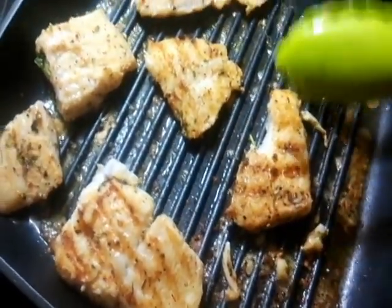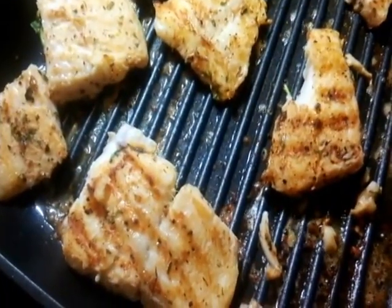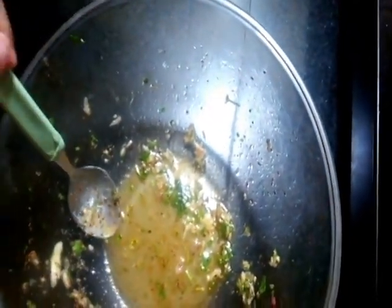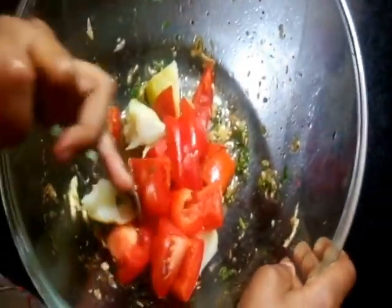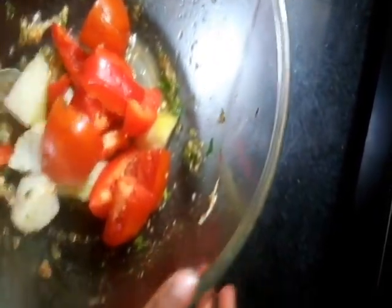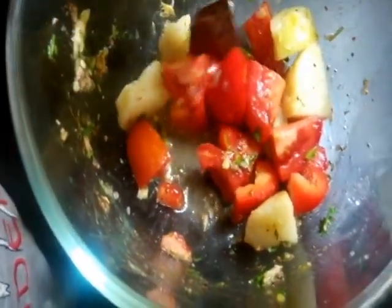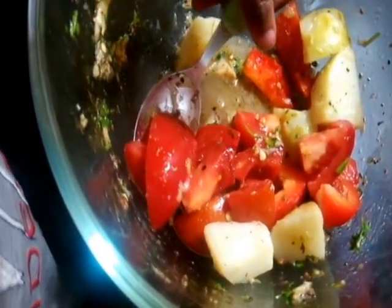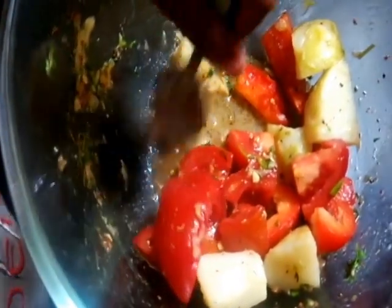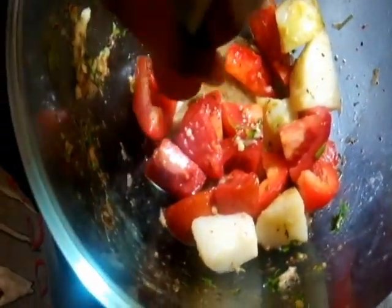You know when the fish is done when it turns perfect. Another two minutes and the fish is done. Here I have the leftover marinade to which I'm going to be adding some veggies — tomatoes, red bell peppers, and boiled potatoes. Mix properly.